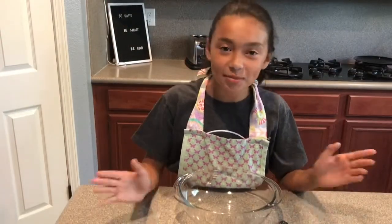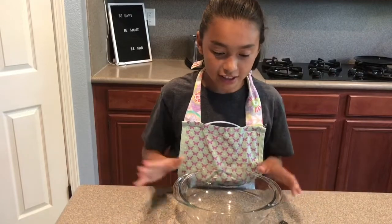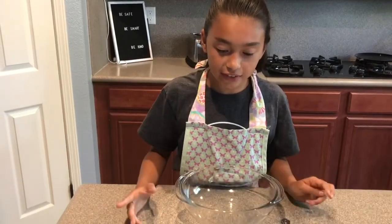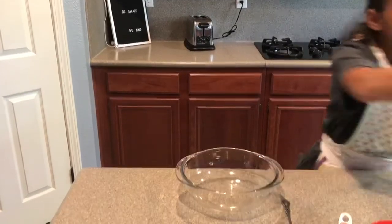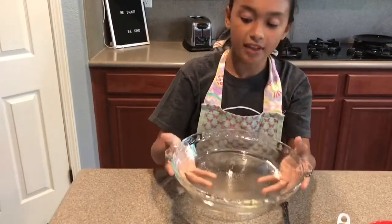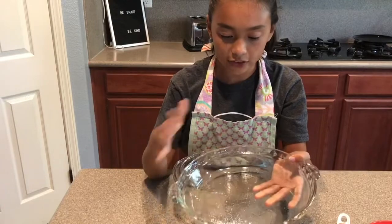Today we are making s'mores pie. You're gonna need to heat your oven to 350 degrees, then you're gonna need a nine inch pan and grease it with butter or cooking spray.